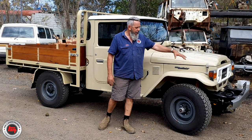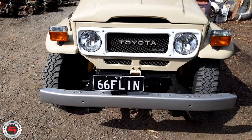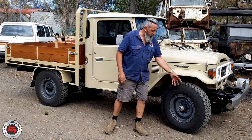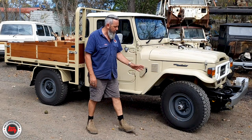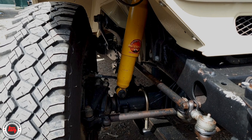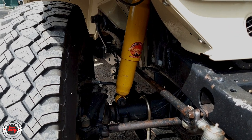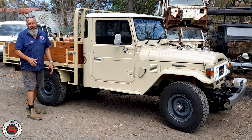Right up the front we've got the factory bar and the factory number plate holder. The wheels are road grippers with splitties, all painted up brand new. Underneath there's brand new Terrain Tamer suspension from one end to the other. She's all been sandblasted. He's finished and he's driving it, but he tells us about the next steps - we never stop tinkering with our toys.